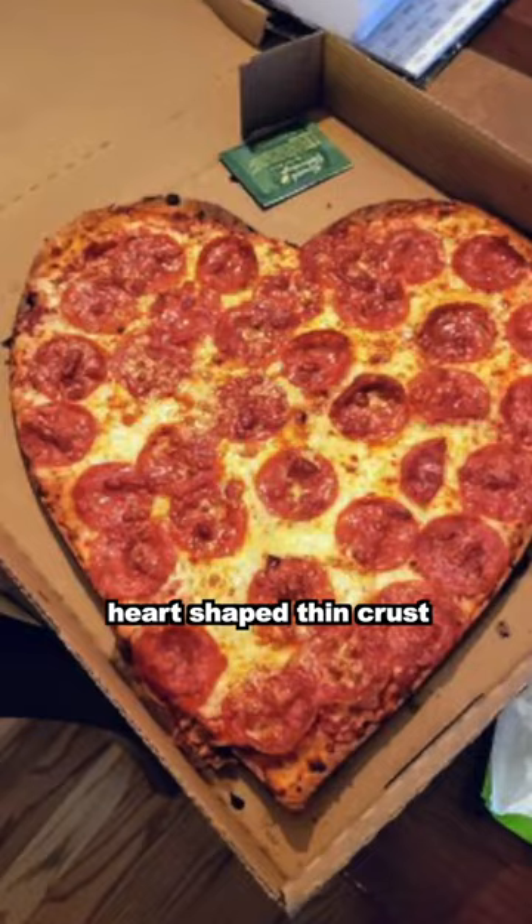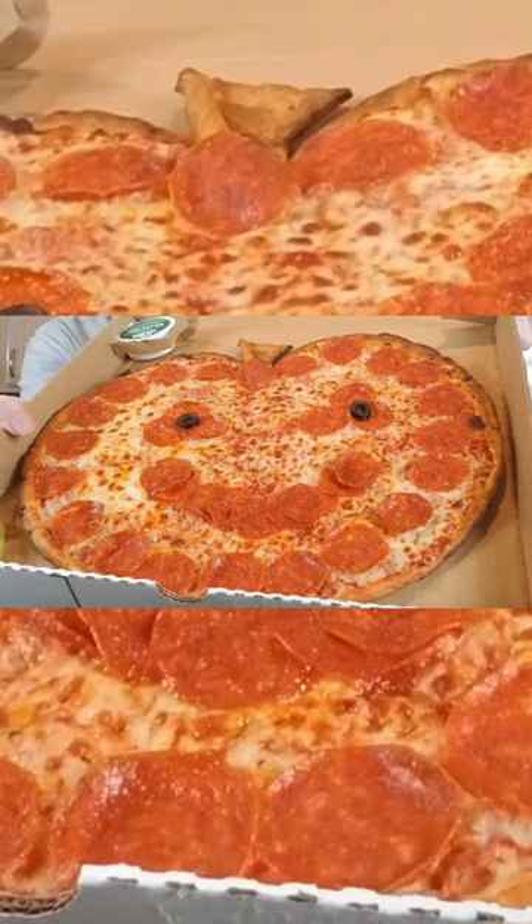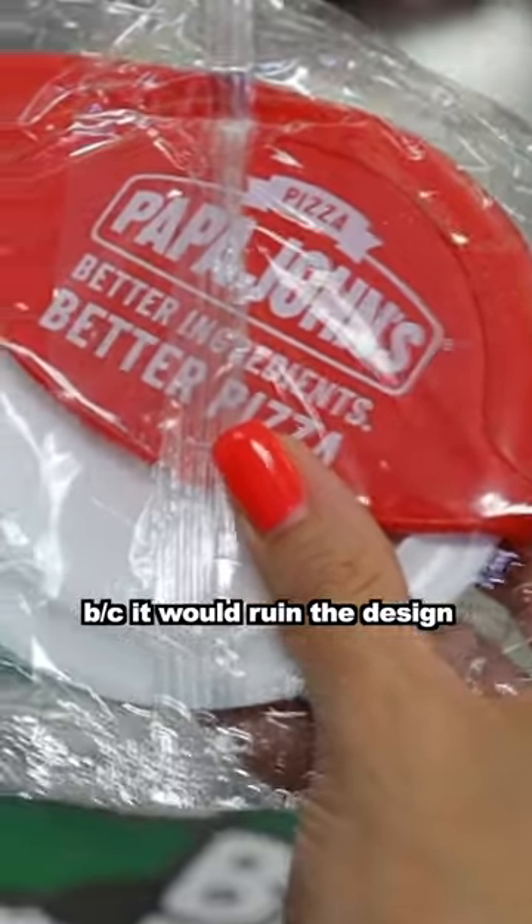This is for our Halloween and our Mother's Day specials, because we do the heart-shaped pizza with the jack-o'-lantern. And we don't cut them because they would ruin the design.